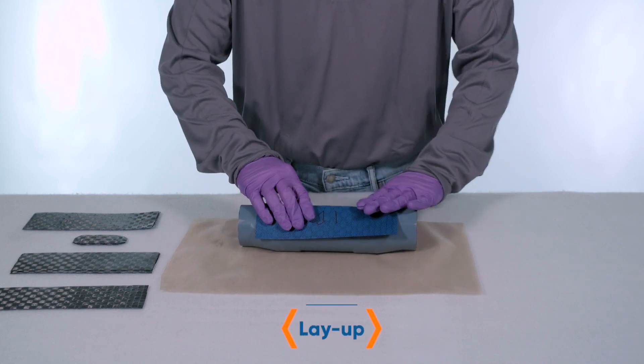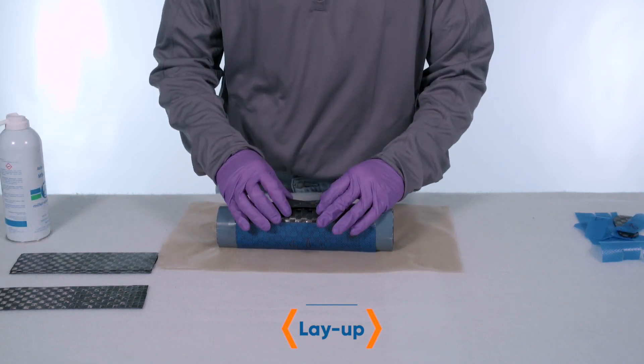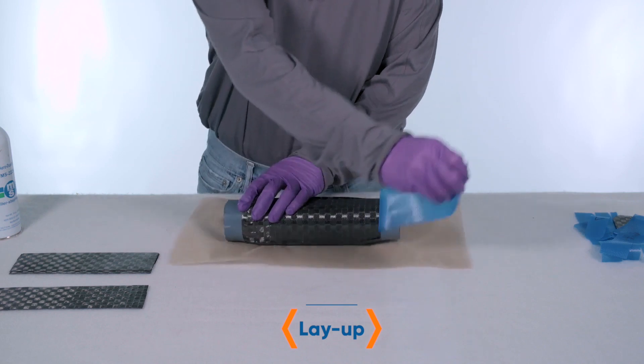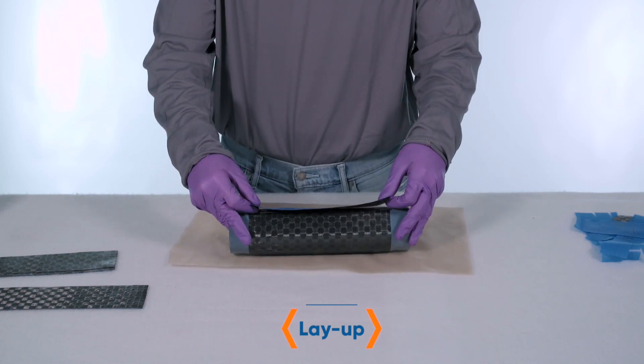To start, we hand apply carbon fiber prepreg to the SmartTool using a prepreg kit. This ensures the SmartTool is properly laid up and the process is repeatable. Because the SmartTool is rigid during layup, the prepreg can be properly debulked for ideal lamination.